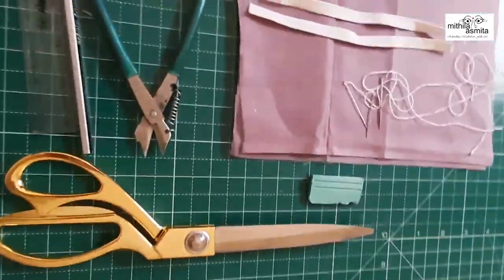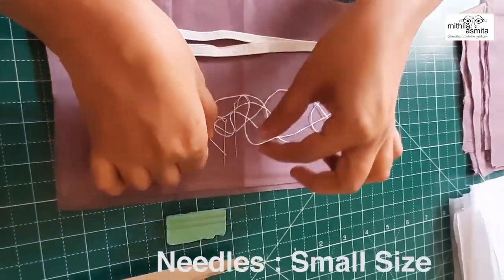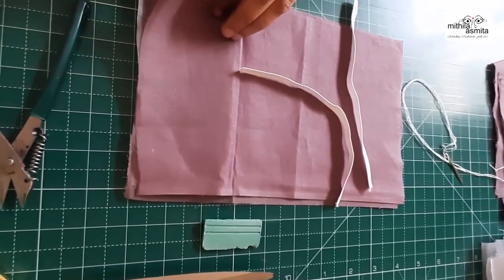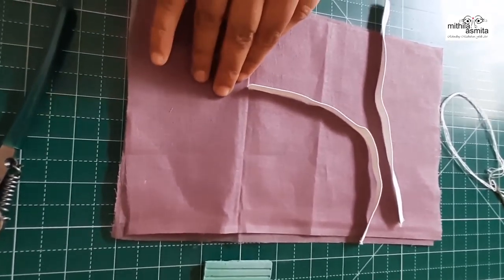The things that we need are a scissor, a clipper, and maybe a pencil or a scale — you can take anything, maybe a sketch pen also. Take chalk or anything for marking. Each of these three fabrics are 6 inches by 9 inches. We've also taken two elastic bands which are 7 inches long.